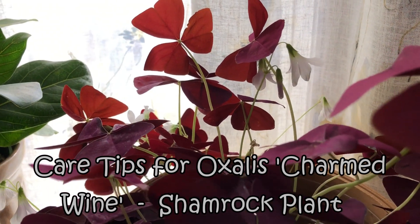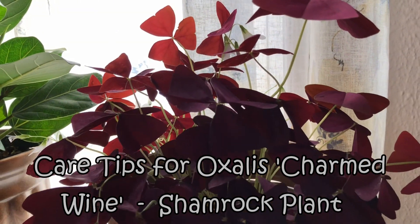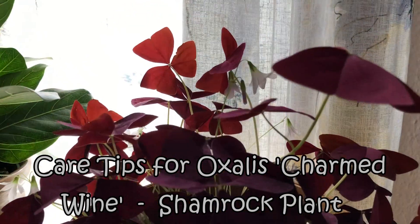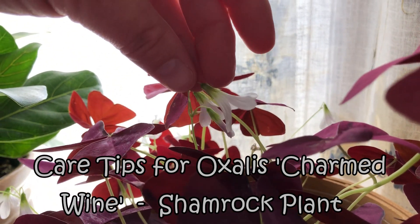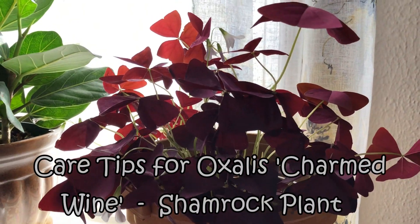We've had such a yucky rainy day, then all of a sudden the sun came out and was shining through the purple leaves of this really beautiful oxalis plant, or shamrock plant, that I have. So I thought I'll show you the blooms on these because they're so nice and pretty right now, and I will maybe share a little bit on how to care for this plant. Join me!